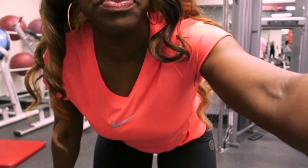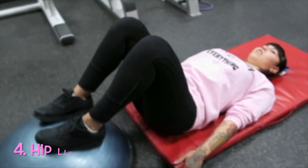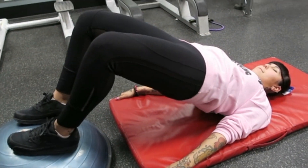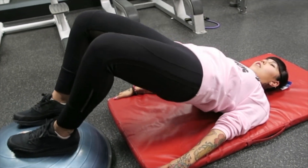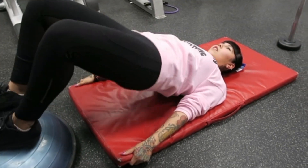We have two more moves. The next move is actually on the floor, and the last move we're going to need a machine. Marco is going to do it and then she's going to film me doing it. So you squeeze as you come up. On the ball, the elevation is a nice way of working that back.